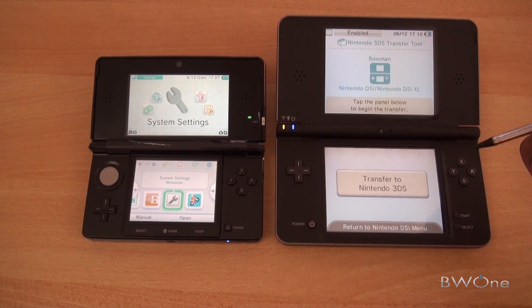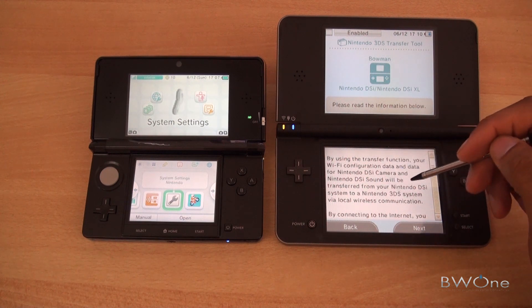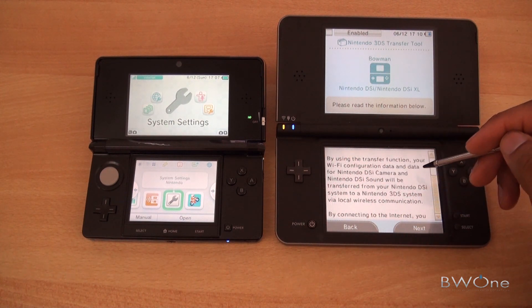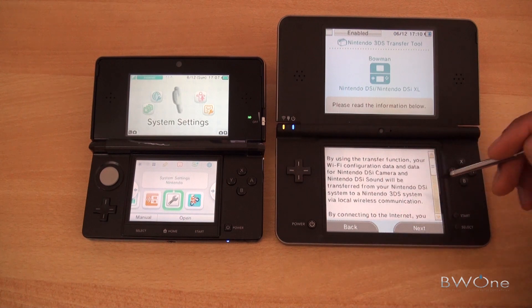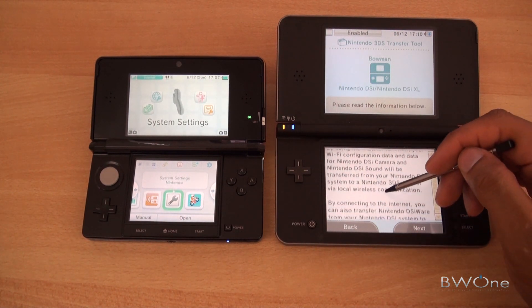All right, we have transfer set up. It says 'Transfer to Nintendo 3DS' — we'll tap on that. We'll be using the transfer function, your Wi-Fi data connection, and data for a Nintendo DSi camera. The Nintendo DSi will be transferred to a Nintendo 3DS system via a local wireless connection.